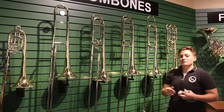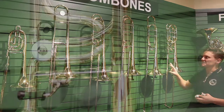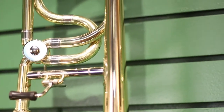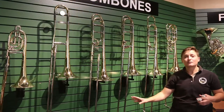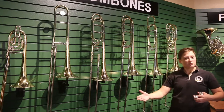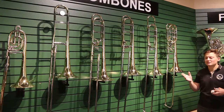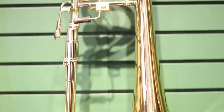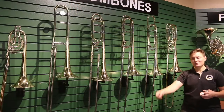When we start looking into professional models, you might notice there's some more differences. You can have different rotor options. There's different finishes on the different bells, slides, and crooks — everything can be different. This one has a rose brass bell that might change your tone a little bit to be more dark. Sometimes you can even see bass trombones — it's meant to be lower, big and boomy, and it has this added valve which gives you a lot more options in your slide positions.